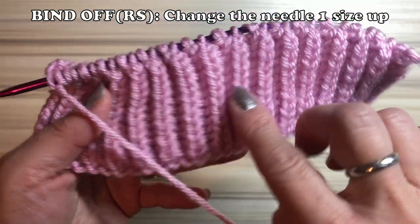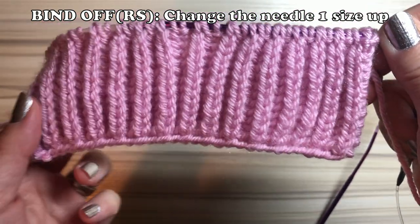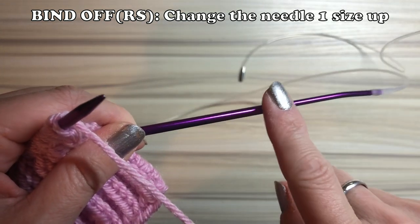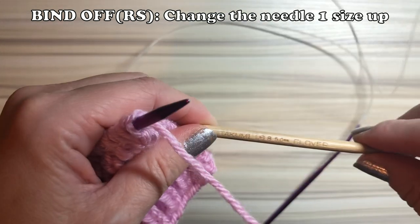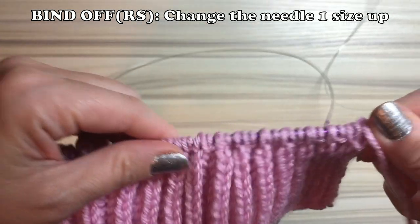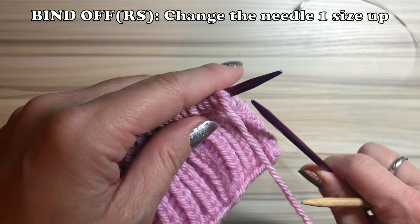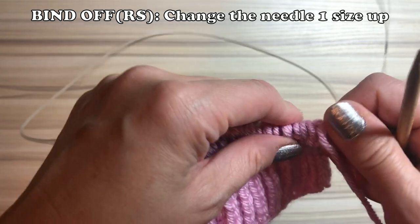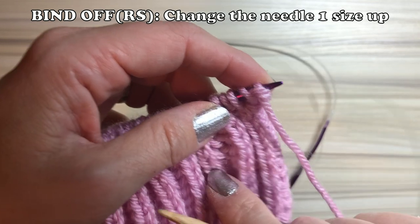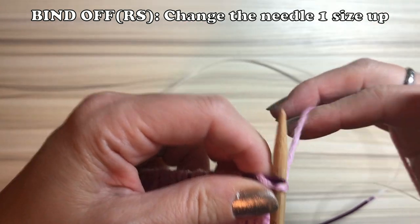For the bind off, finish on the wrong side so you bind off on the right side. One more important thing: change your needle one size up. I was using a 4mm needle, so I would bind off with a 5mm needle. If you use the same needle it's going to be too tight — even if you try to bind off loosely, it will be too tight.